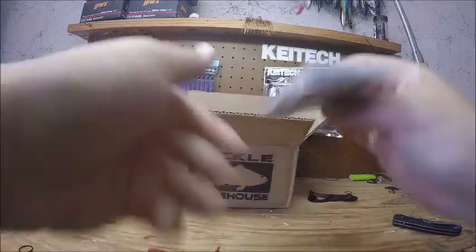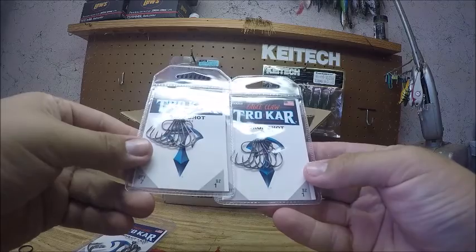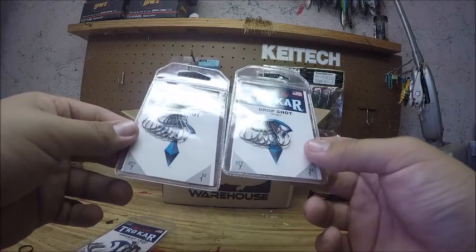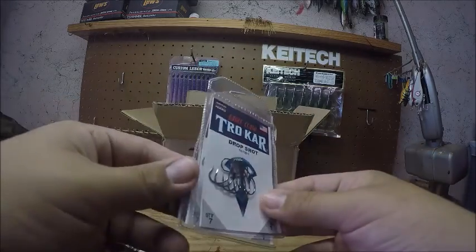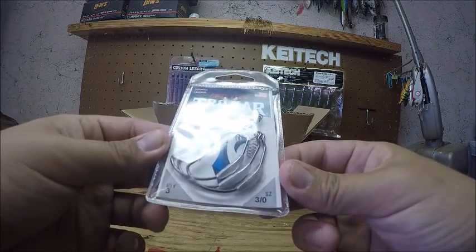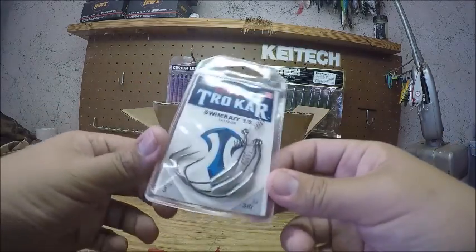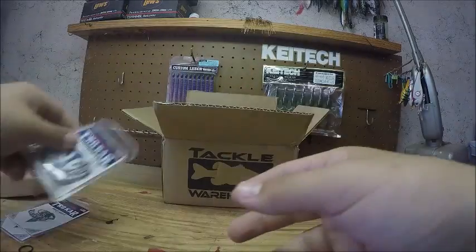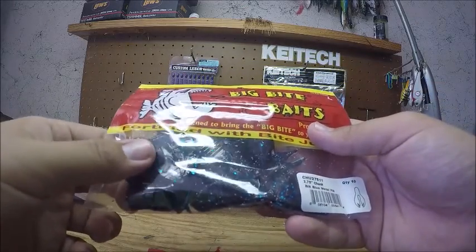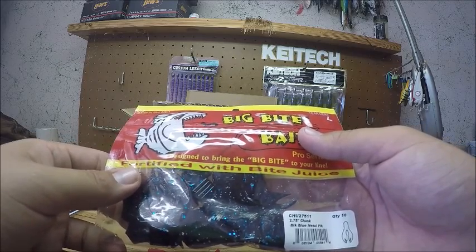The first three things are Trocar hooks — I got two packs of Trocar hooks in size 1. These drop shot hooks are definitely my favorite drop shot hooks. Then I got a pack of swim baits — these are 1/8 ounce with a 3/0 hook, which work well for throwing the Kytex around. Then I got a pack of 2.75 inch Big Bite Baits chunks in black and blue metal flake.